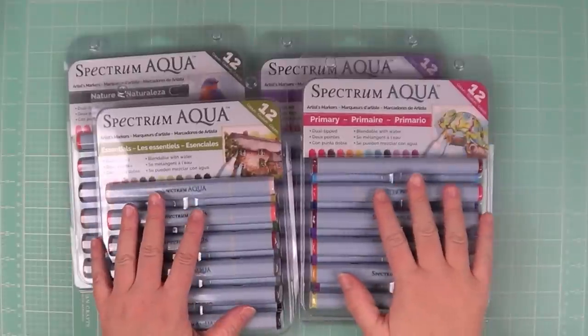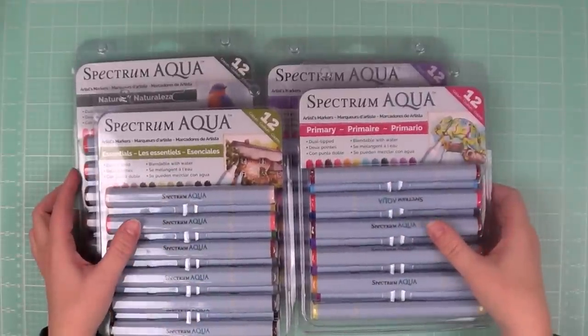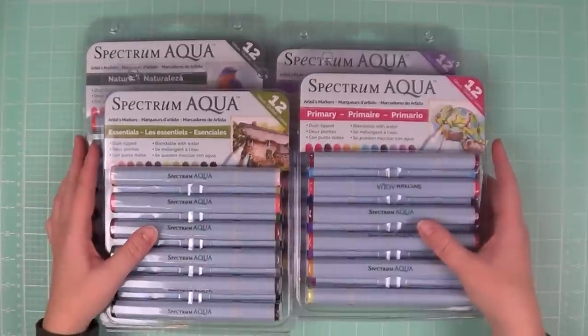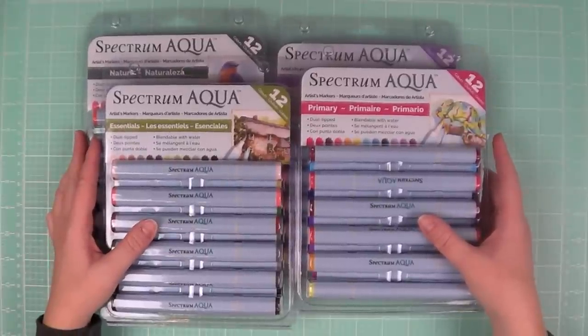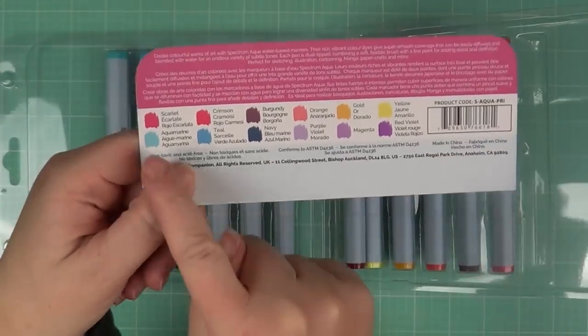Hi everyone, it's Jen from Jack's Beanstalks, and today we're going to work with the Spectrum Aqua Artist Markers. They're new from Spectrum Noir, and they are a water-based dye that works just the same as watercolors, only they come in a marker form.